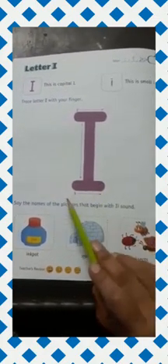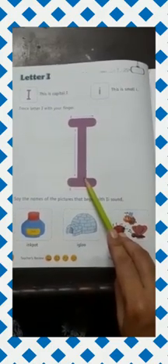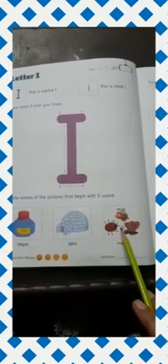So repeat after me. I says E. E in pot. E igloo. E insect. Again — I says E. E in pot. E igloo. E insect.